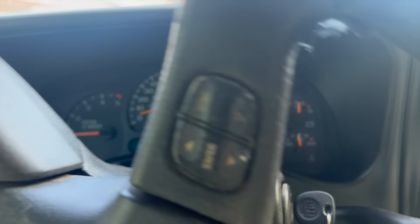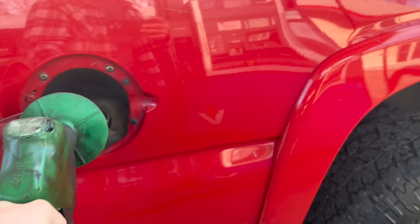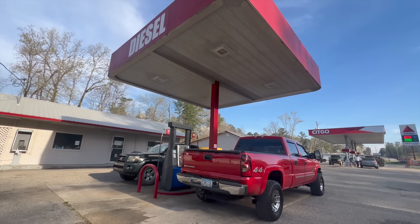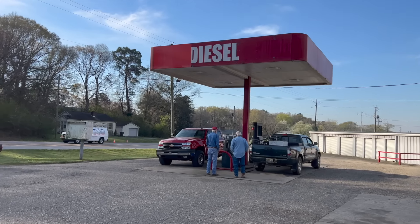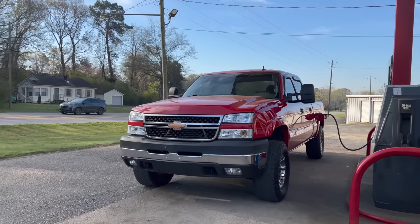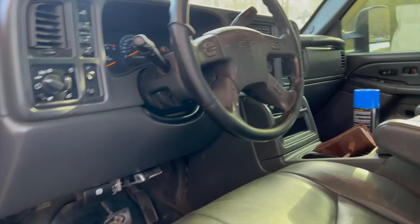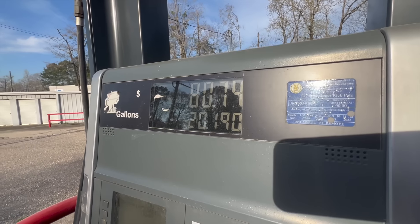All right, time to do our first fill-up because we are empty. That's a little Monster Energy. Let's see what this beast is up to. 68, 17 gallons, 20 gallons, 80 bucks — not bad.